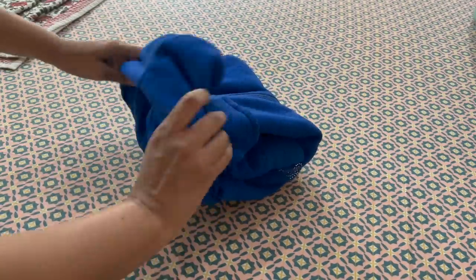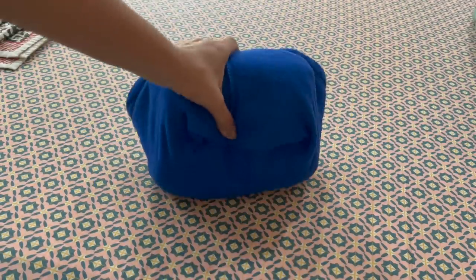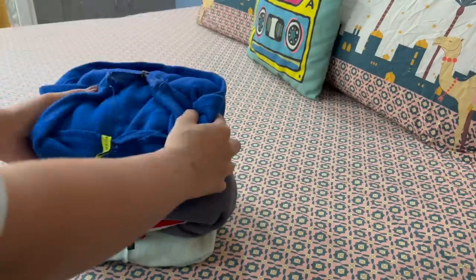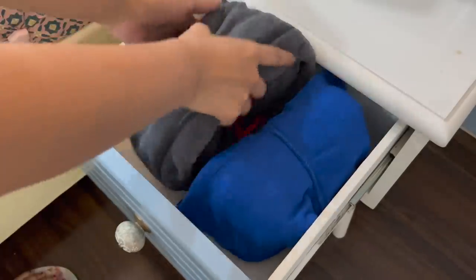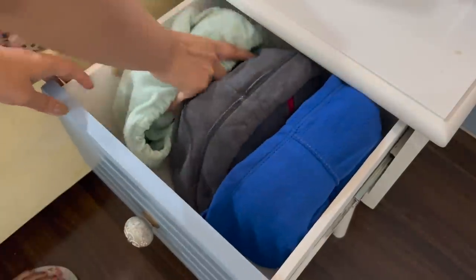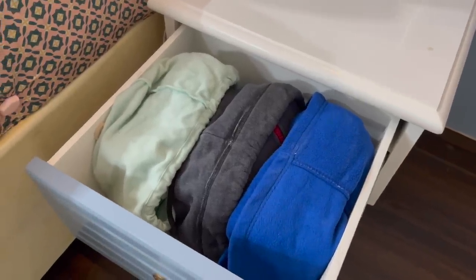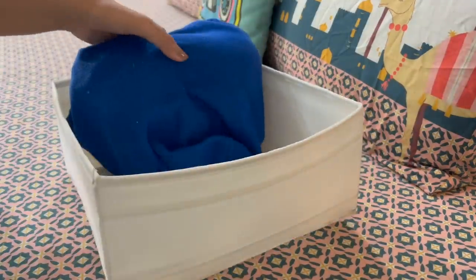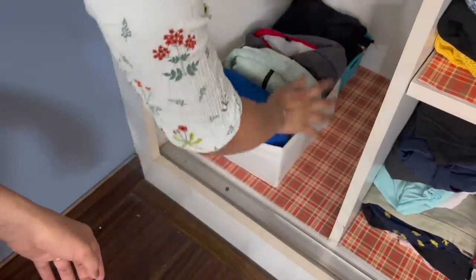For a hoodie, use the hood or pocket as a cover for the final fold. Place the folded jacket horizontally and it will not fall. When storing jackets in a drawer, keep them in a file system — standing upright. Your jackets will stay in good condition and take up less space. If you don't have a drawer, you can use a basket and still keep them in the file system to save shelf space.